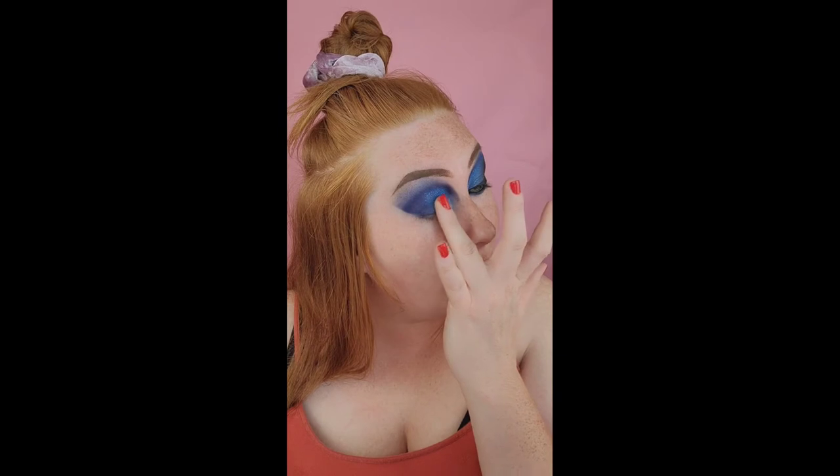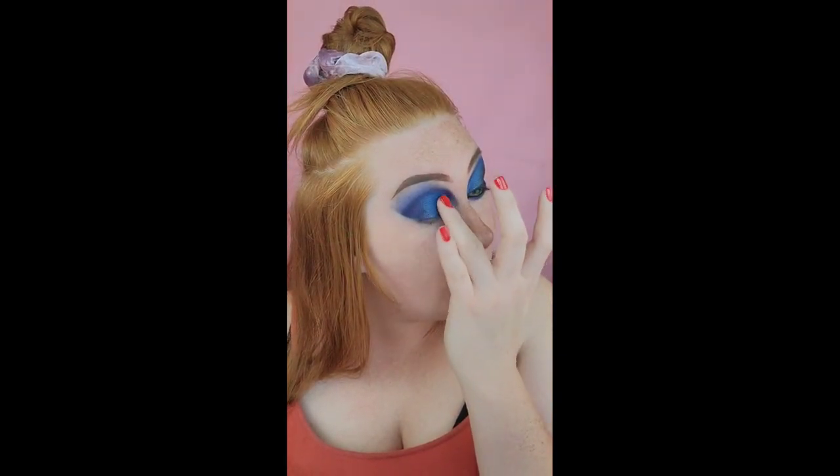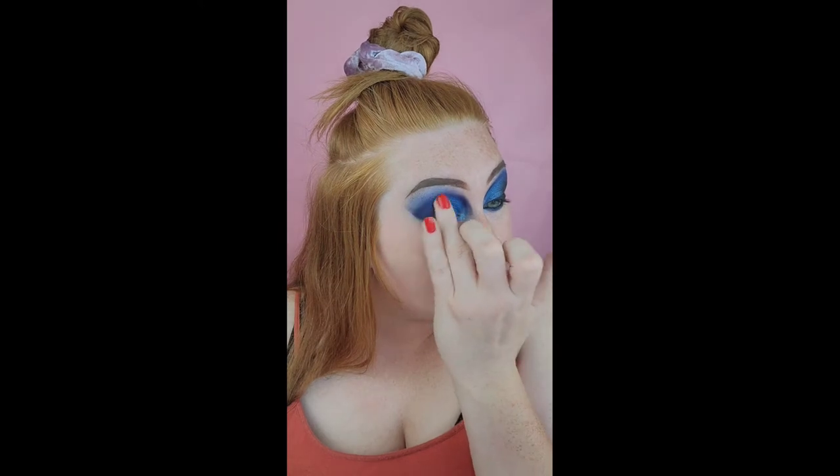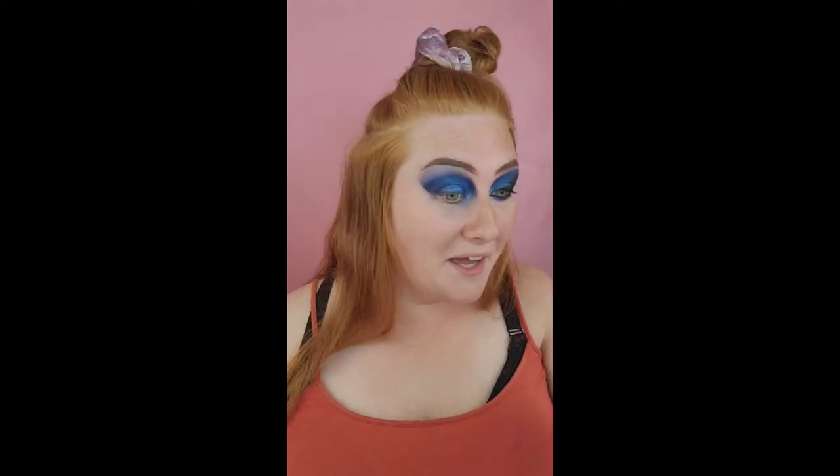I just used my finger because that's the best way to get an eyeshadow shimmer to come out and be the most pigmented, vibrant color ever. You can kind of control the area compared to a brush. I used to do cut creases and I always had issues trying to get shimmer on the brush — spraying it, wetting it — it just didn't work for me. When you're done with that shade, go back in with the other shade. You don't have to have these specific palettes — whatever you have will work.